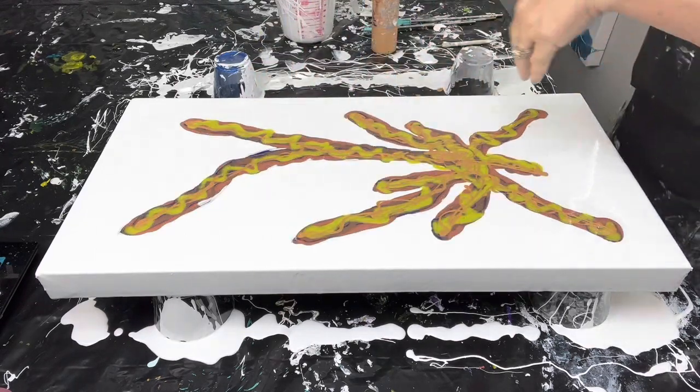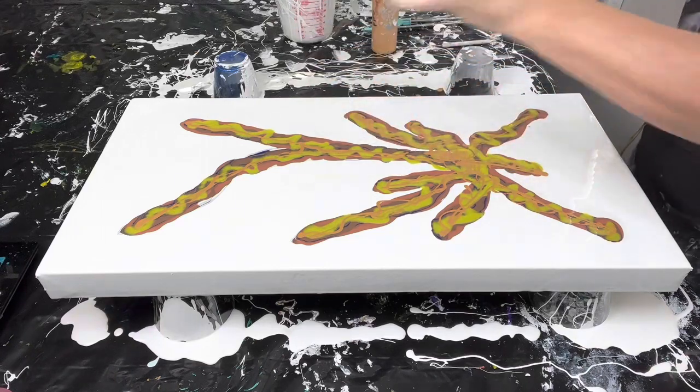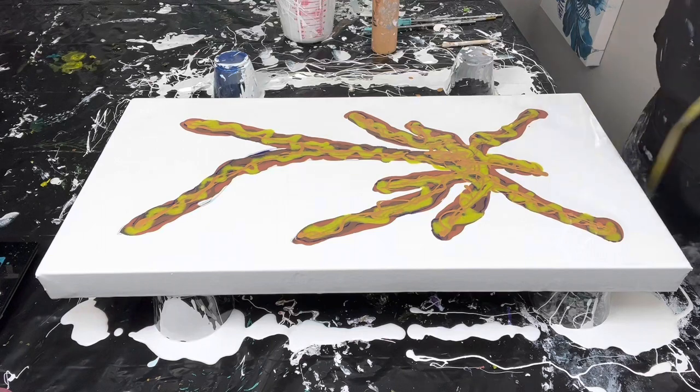All right, I'm going to work my way down this way and then back up through the canvas, so let's get going.